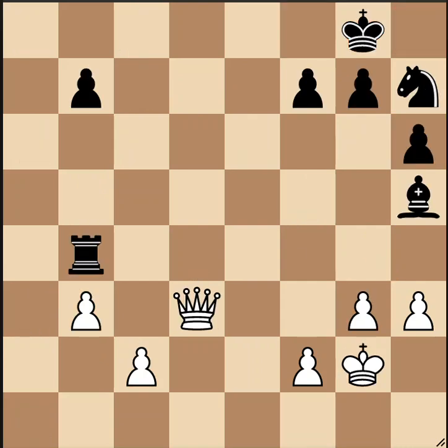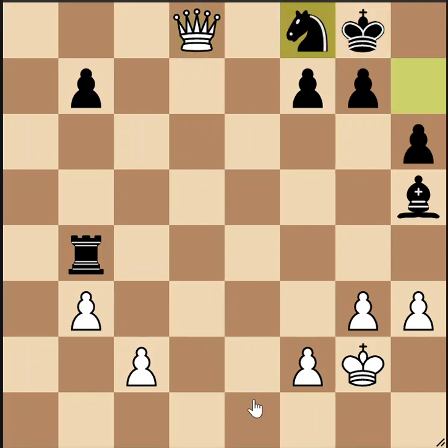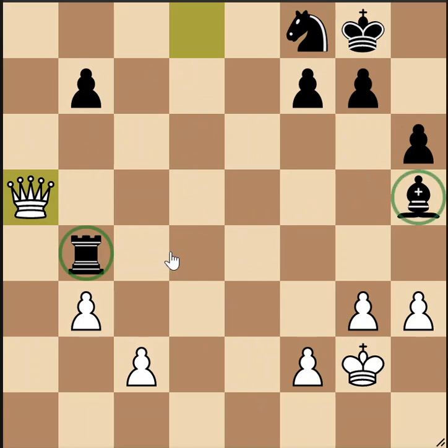Here's position eight, white to move. This one's not too hard if you notice the rook and bishop are both loose and you look for ways to fork them. We start off with a forcing check. The only response is blocking with the knight, and then queen to a5 forks the rook and bishop — there's no way to protect them both. White wins material.